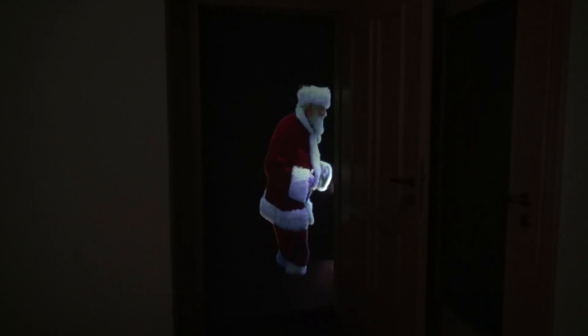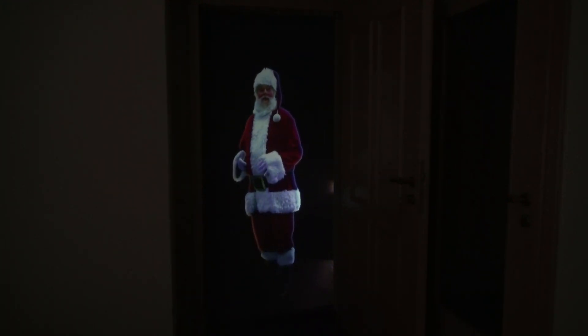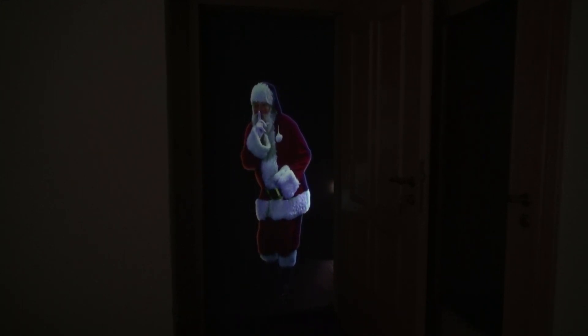Then we can start the show and our Santa Claus welcomes us after opening the door. The sound you hear comes directly from the built-in speakers of the projector. At the right edge of the door you can see the projector peeking a little bit.